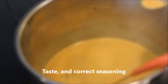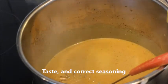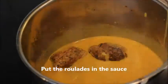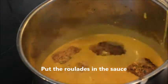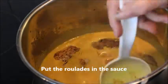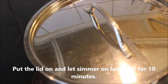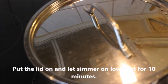Taste and correct the seasoning. It's difficult to say how much curry you like or dislike, so it's better to taste it. When you are satisfied, put the roulades back in the sauce, put the lid on, and let it simmer on low heat for 10 minutes.